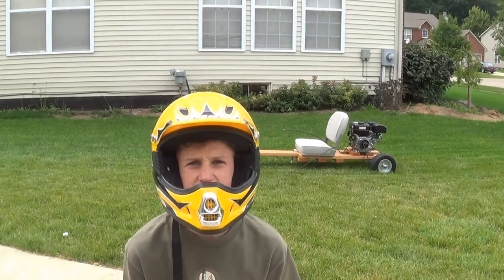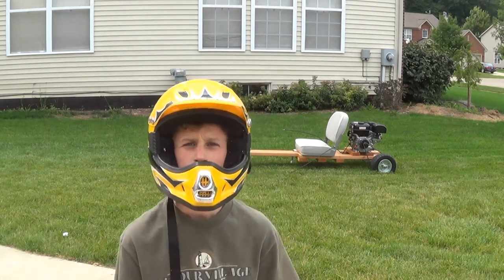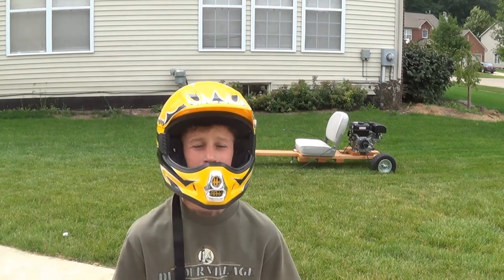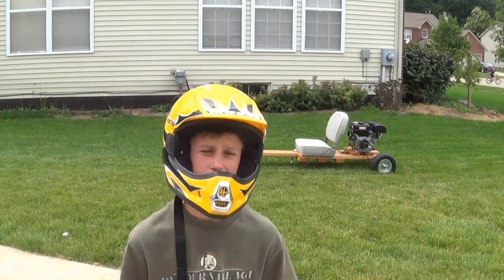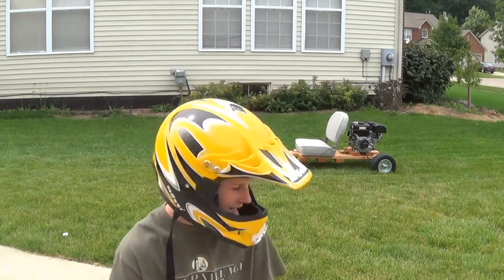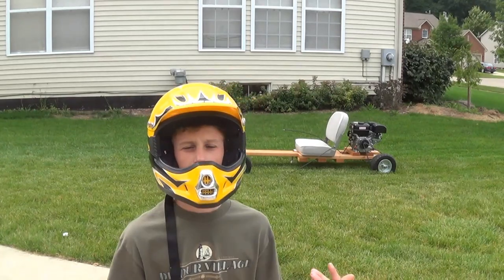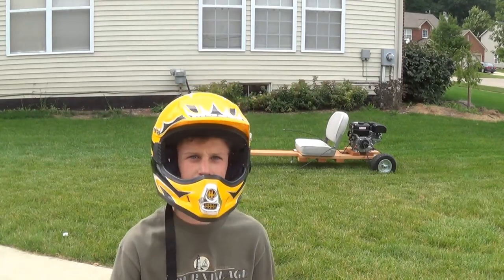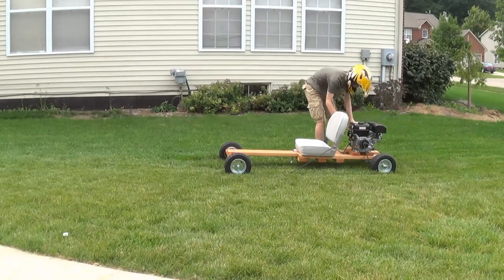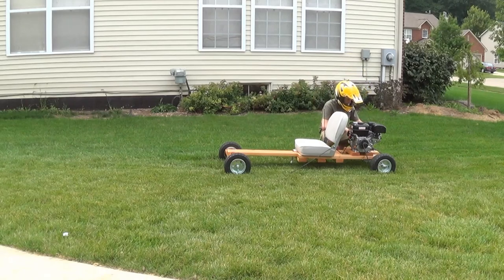One thing I forgot to mention: always make sure you're wearing a helmet. Also, live axles are really good for off-road because they allow the inside wheel to slip during turns without destroying traction. Let's give it a test drive.